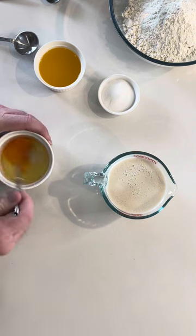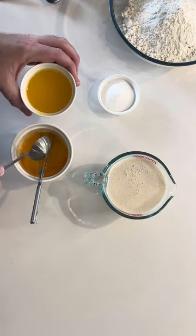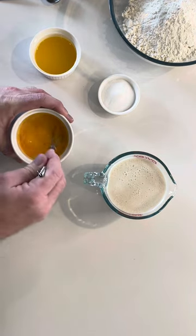Now we will whisk our room temperature egg and add two tablespoons of ghee. To learn how to make ghee, check out the description below.